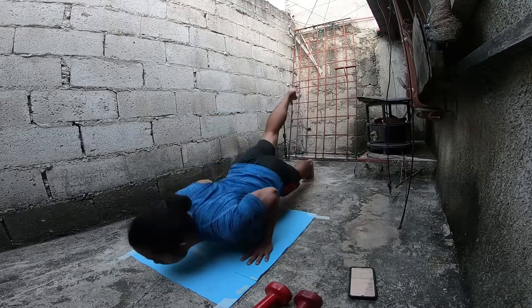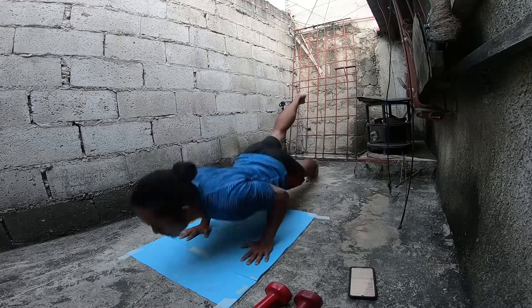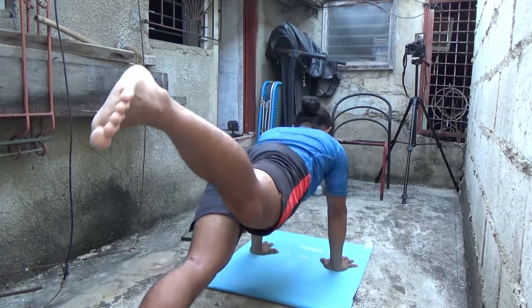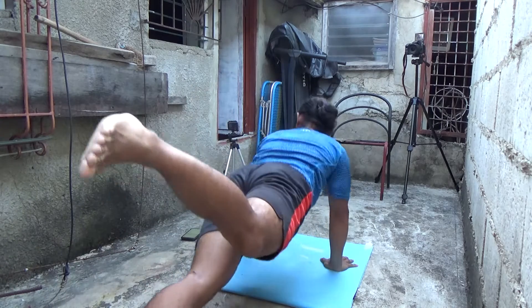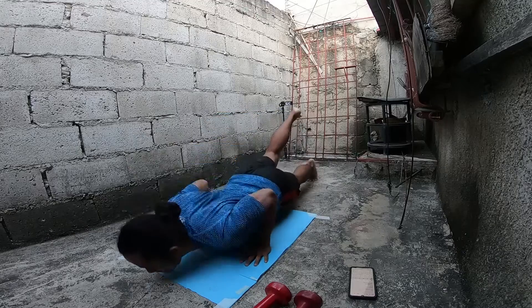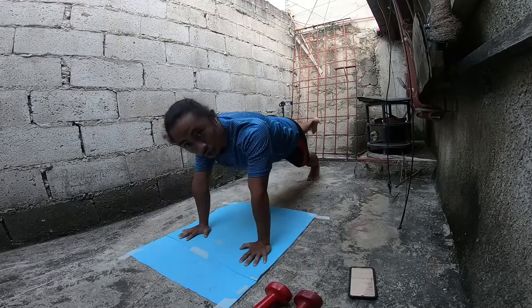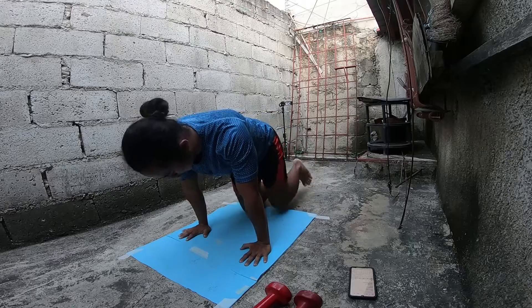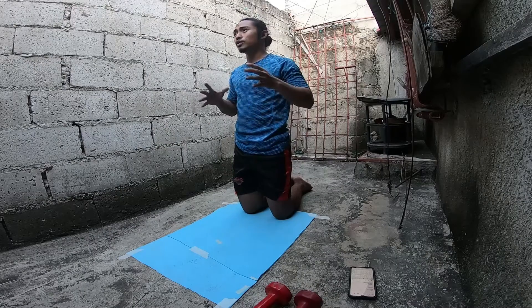1, 2, 3, 4, 5, 6, 7, 8, 9, 10, 11, 12, 13, 14, 15, 16, 17, 18, 19, 20. Breathe in, breathe out. We're gonna do another one again.